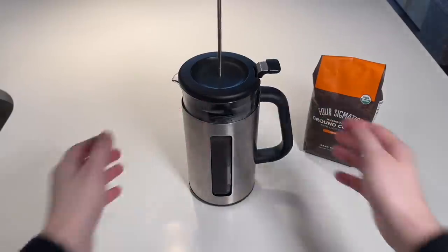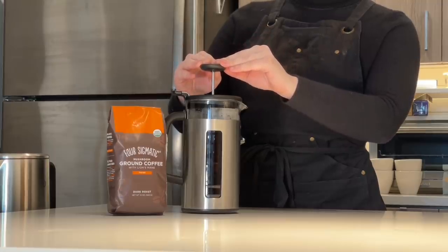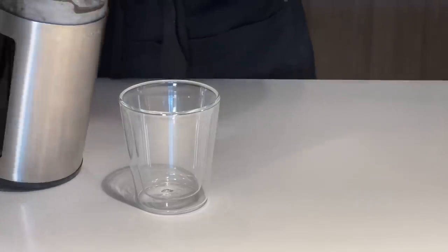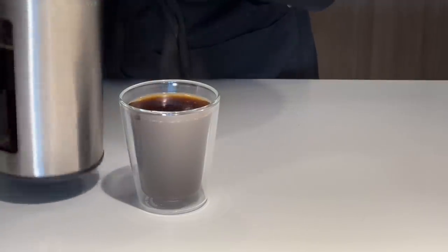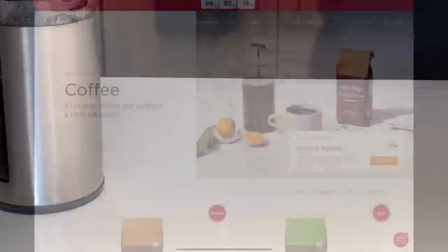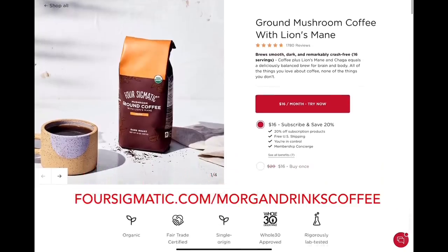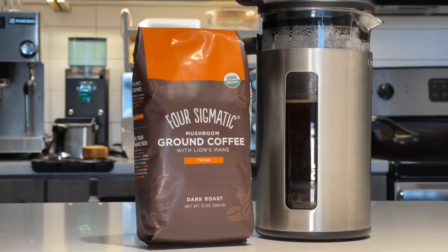Ground and conveniently ready to brew in whatever method makes you happy. Not only is it super smooth, but this mushroom coffee is also easy on the gut and doesn't leave you with that classic midday crash. All of Four Sigmatic's nutrient dense elevated essentials are organic and rigorously lab tested. Four Sigmatic's huge winter sale is happening right now until February 22nd — you can get all your favorite products for up to 50% off, and if you click the link in the description you'll get an additional 10% off on top of the sale. The discount code is automatically applied at checkout. Thank you to Four Sigmatic for sponsoring this video.